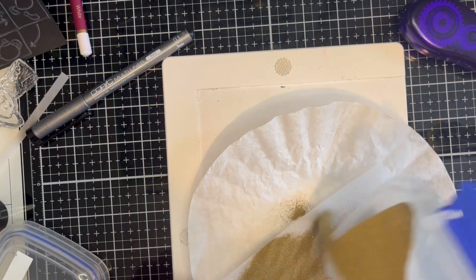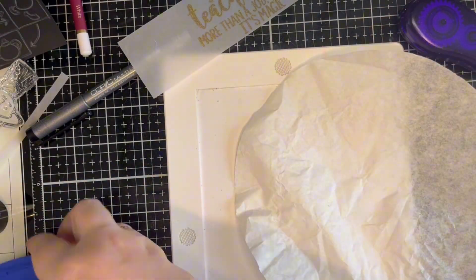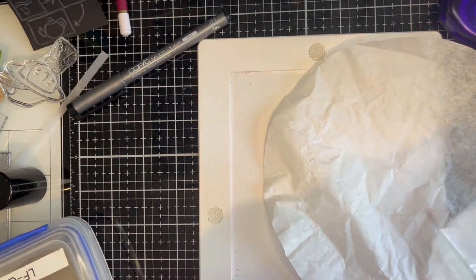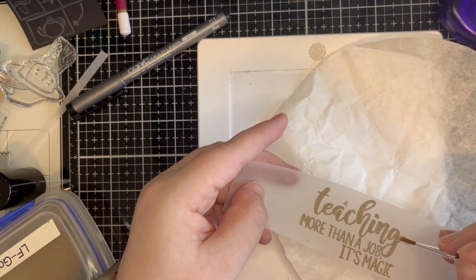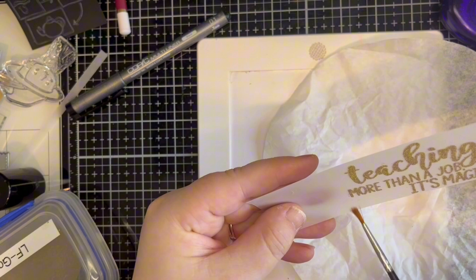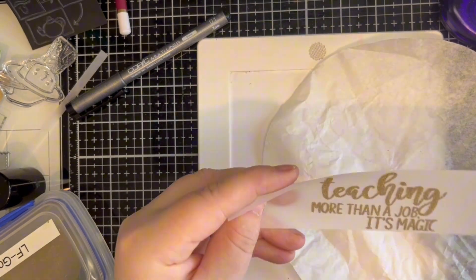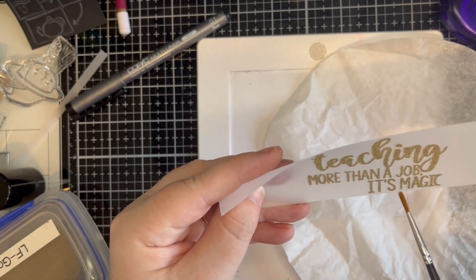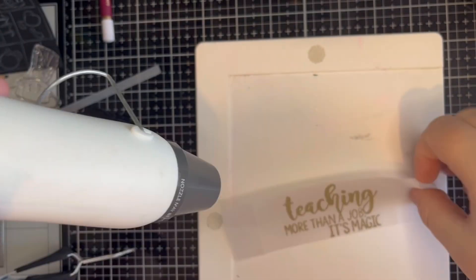For the Random Element I wanted to heat emboss a sentiment on vellum and wrap it around the card. Quick tip: if you get embossing powder where you do not want it to be, a small paint brush is a good tool to have to brush it away. I have kept in the magic of heat embossing for you to enjoy.